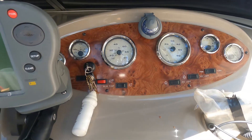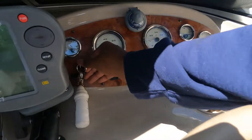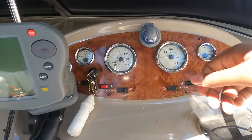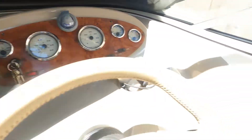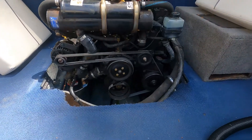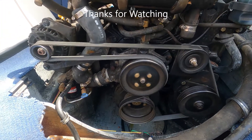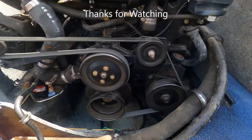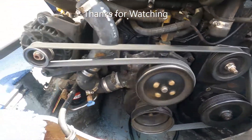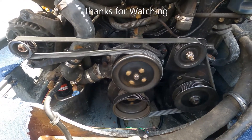Now I'll do a quick test on my serpentine belt install. There we go.